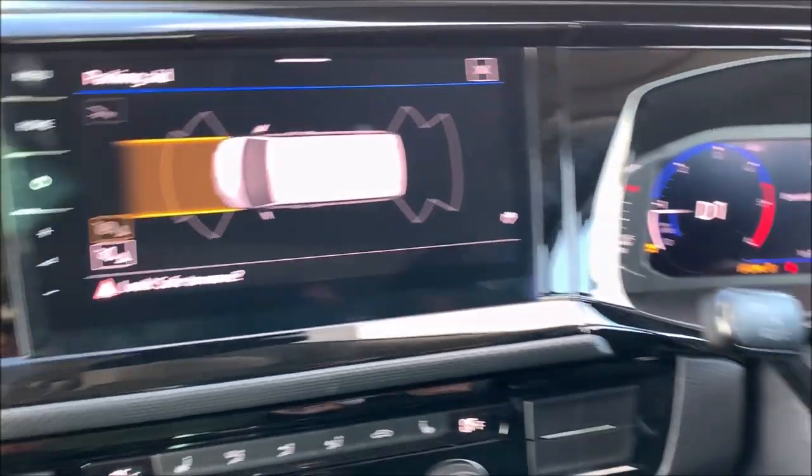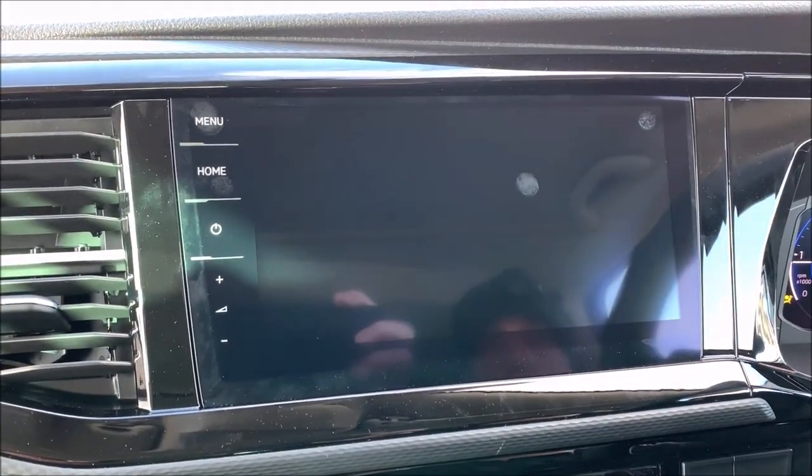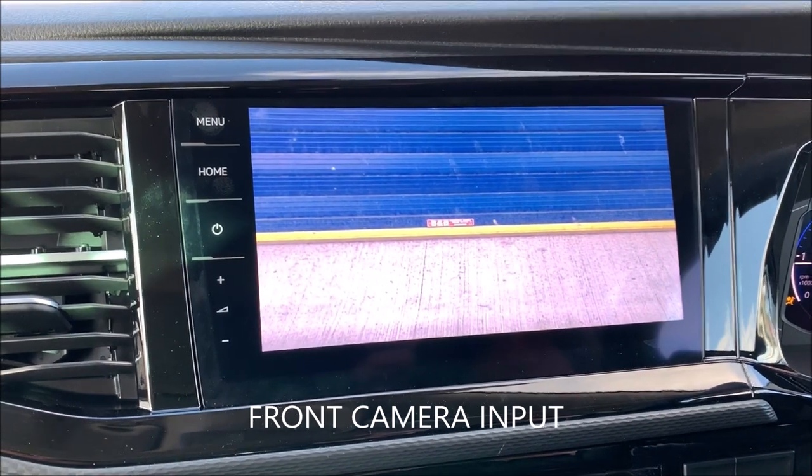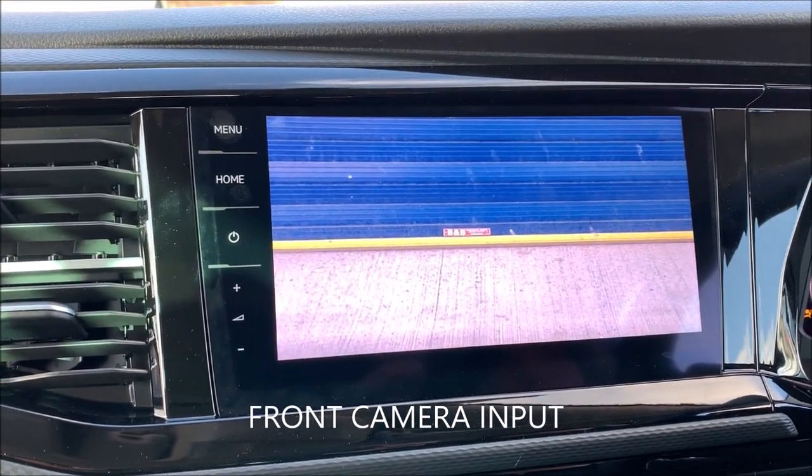Now if we press and hold the OK button on the steering wheel, we can actually bring up the front camera, which will stay on intermittently until you go back into reverse or turn it off.